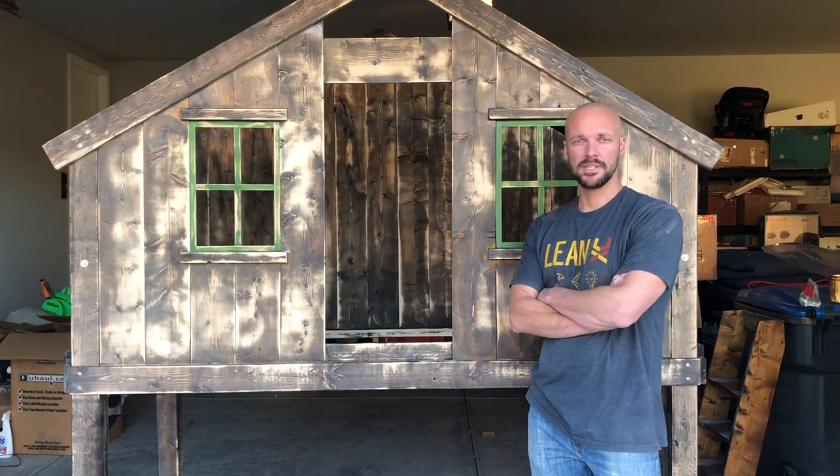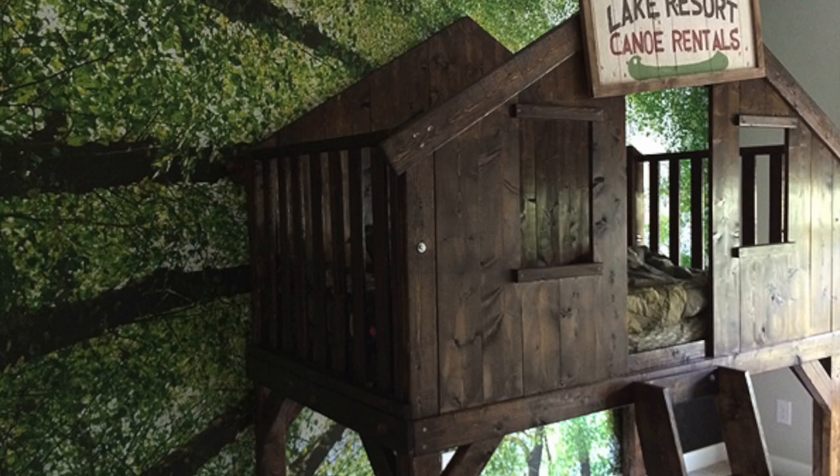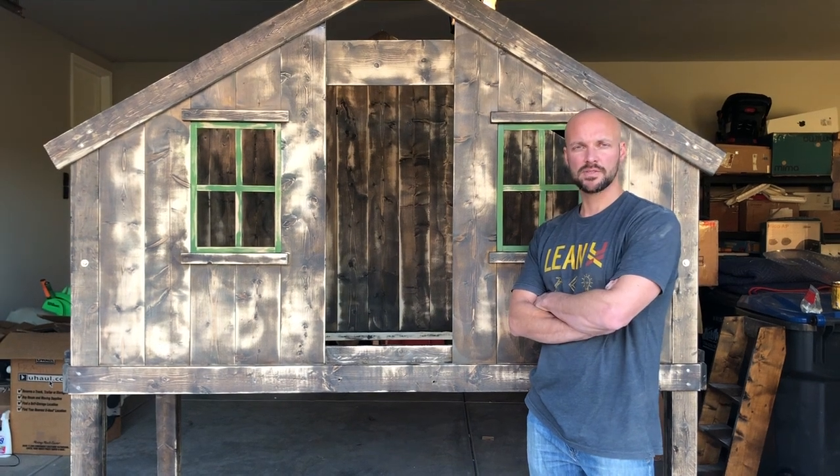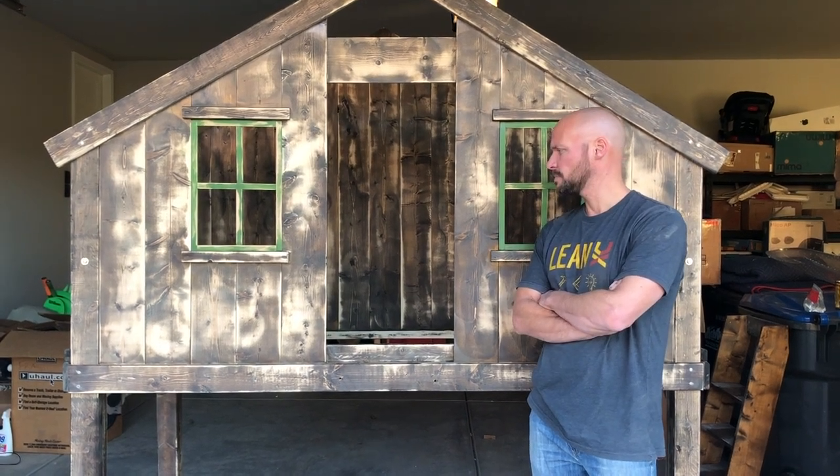This is a cabin bed that we did and showcased before. Now we are turning this into a beach bed or beach house bed. My son Sutton wants to have a beach-themed room, so we wanted to create a beach bed.